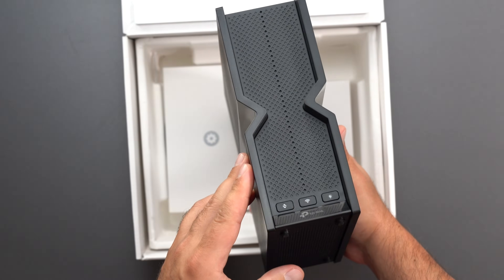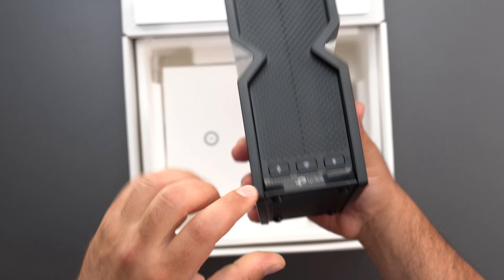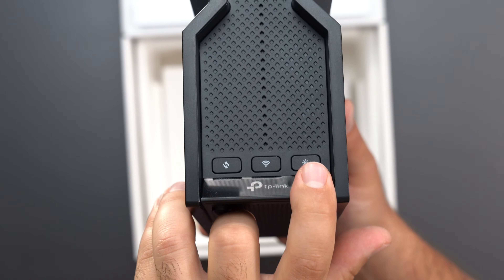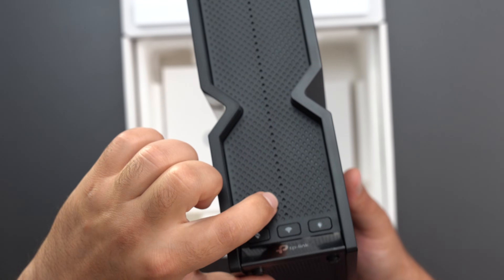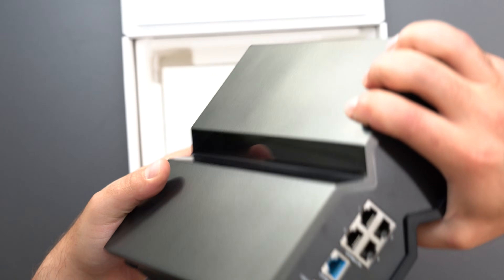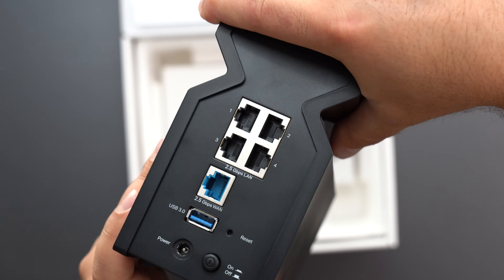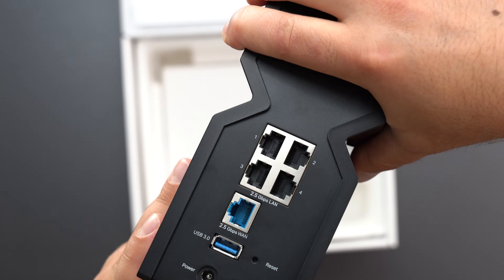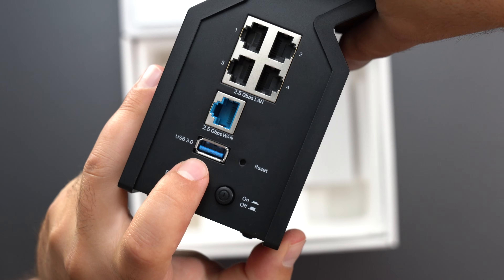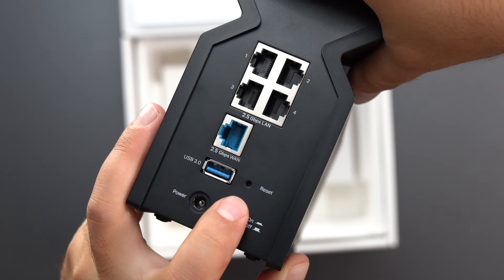We have a lot of vents on this router. We have the LED bar in the front, the rubberized feet on the bottom, and three buttons in the front: a WPS button, a Wi-Fi on or off button, and an LED on or off button. The LED pretty much goes all the way to the top. There are five Ethernet ports — all five can support up to 2.5 gigabit speeds — and your modem connects to the WAN port. We also have a USB 3.0 port, a factory reset, and a power input with a power on or off switch.